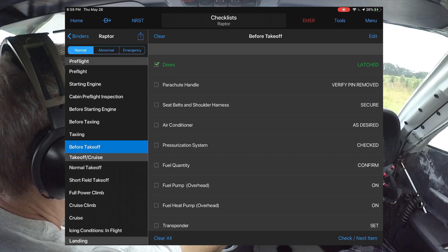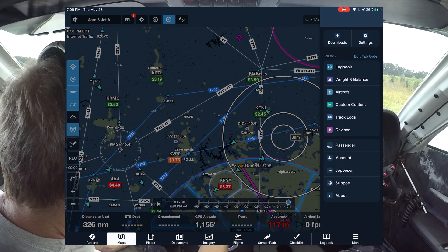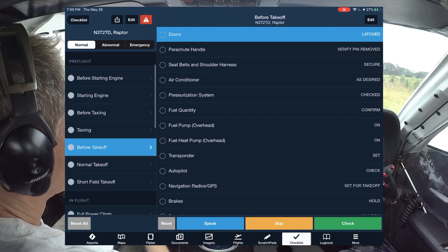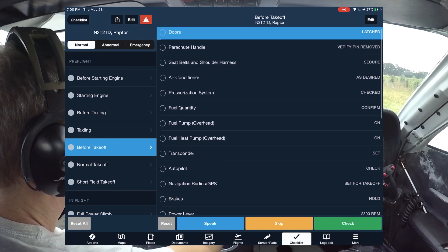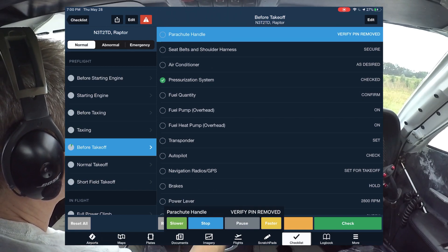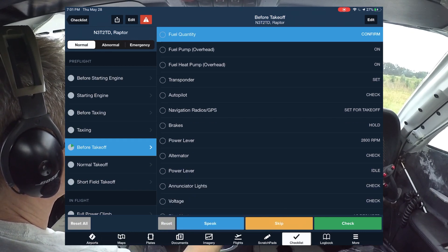Let me switch over to ForeFlight. Go to checklists — there's a checklist there. For example, that's the before takeoff checklist, so I can come in here and go through all that: parachute handle, seat belt, air conditioner, pressurization system. It's cool because it has the ability to speak these and just step through it automatically. I don't believe I've got the audio hooked in yet — that's something I want to work on, get the ForeFlight audio coming through on here.